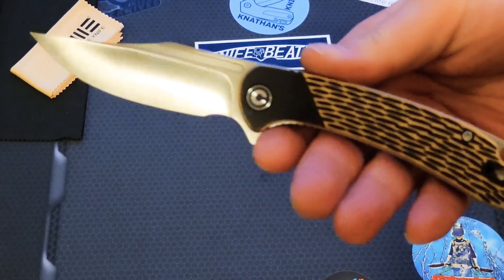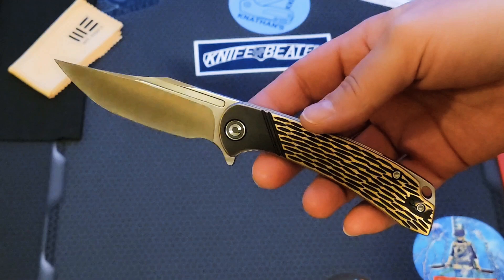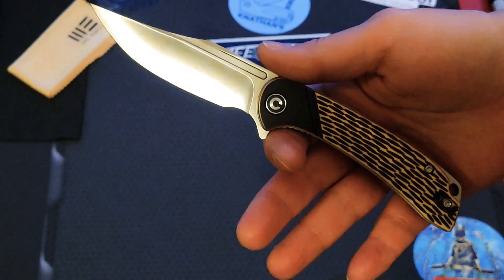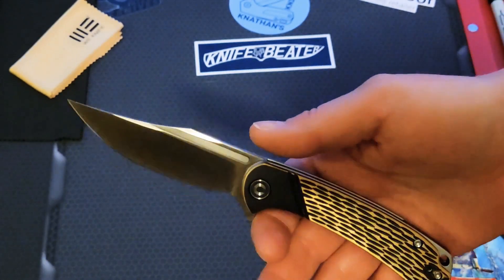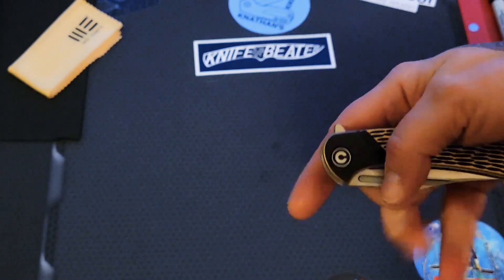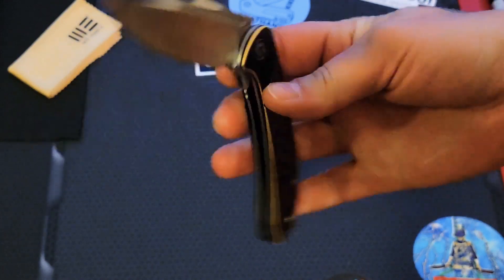Number seven is the Dogma. This is a phenomenal EDC. The only reason this made the number seven spot for me is because of the pocket clip — for some reason I feel that quite a bit. Everything else about this knife — if there was no pocket clip, honestly, it would be absolutely EDC perfection. An absolute masterpiece. I just feel the pocket clip a little bit more than I do on the other ones, and that's the only reason why this one made the seven spot. But this is a great knife. If you like the aesthetics of this knife, it's a phenomenal knife to use on a daily basis — great EDC.